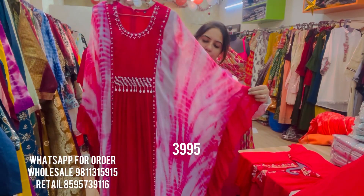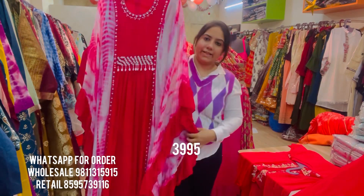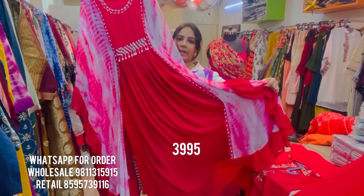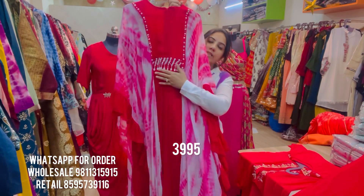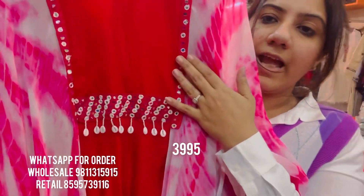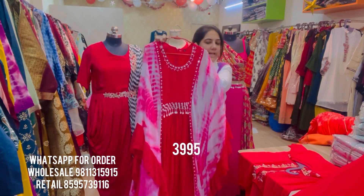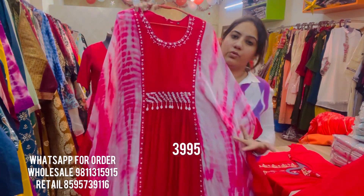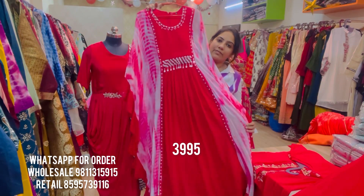The side panels of the kaftan have a tie-and-dye, shibori look with ruffle detailing on both sides. It has a decent amount of length and good amount of flare. The back of the kaftan also has the same embroidery as the centerpiece with cute little shell hangings and mirror detailing. Sizes available are 40 and 42, easily alterable to a 44 since it's a kaftan, and priced at ₹3,995 only.